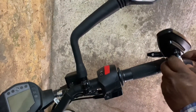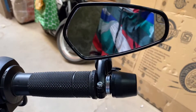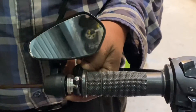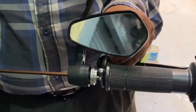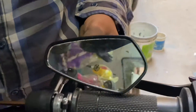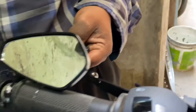Now we are installing the bar end mirrors. On one side we have the lever protector, handle, and mirror. Now we are going to the other side. After all this, the bike will change its look from naked to super duke style.